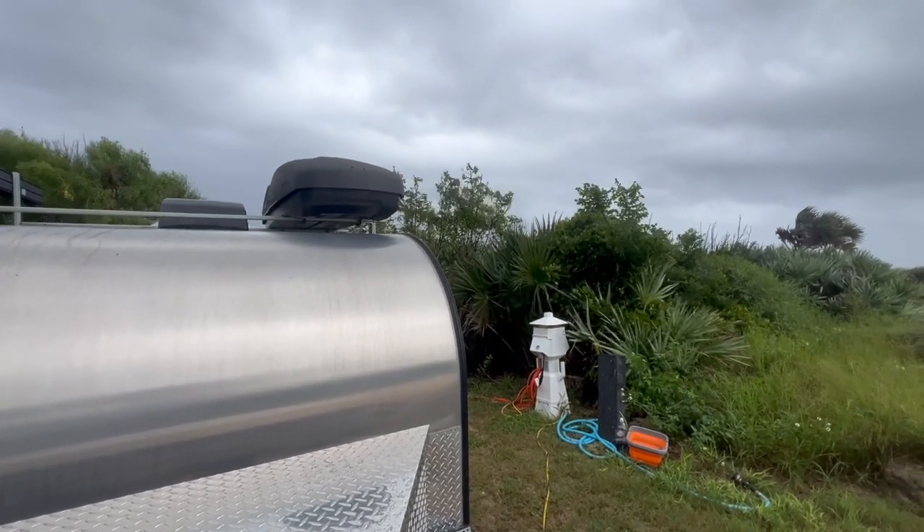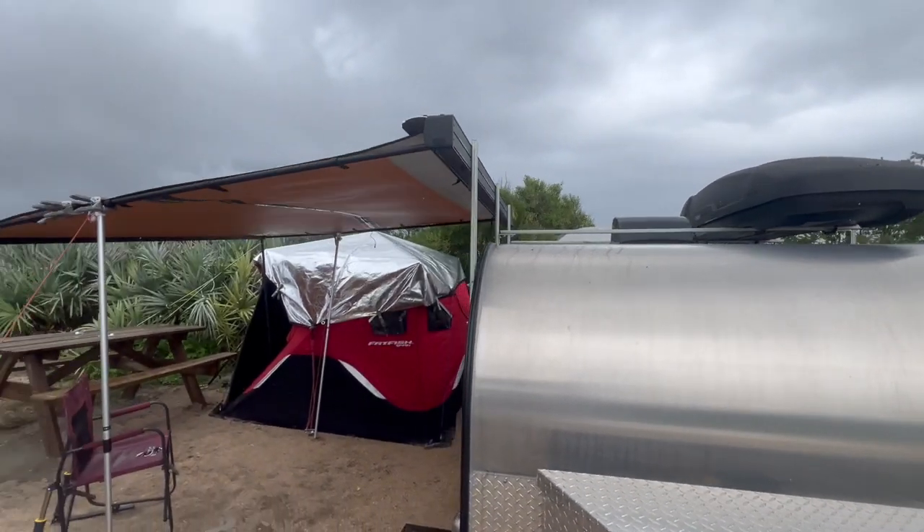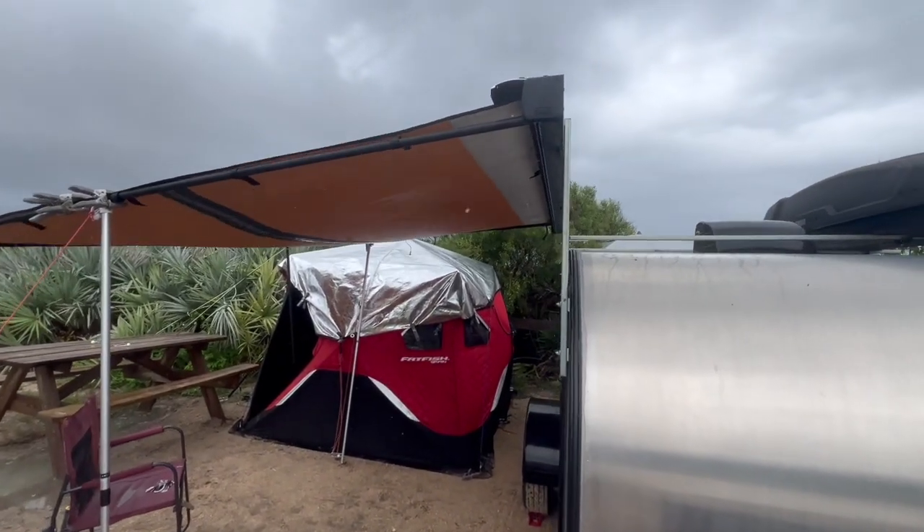All right, we're getting hammered with a bunch of wind and storm clouds. This is good — this is what I need to test the trailer setup.